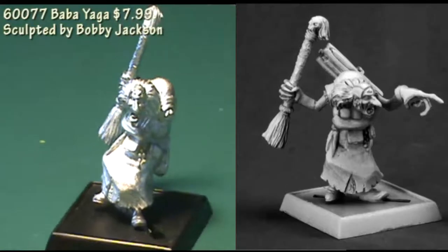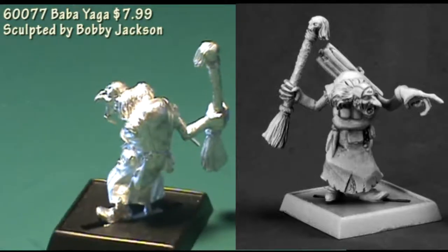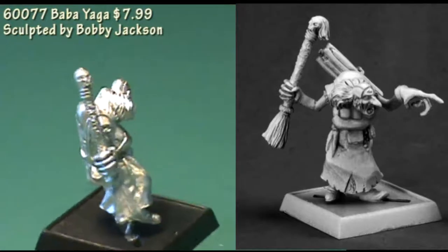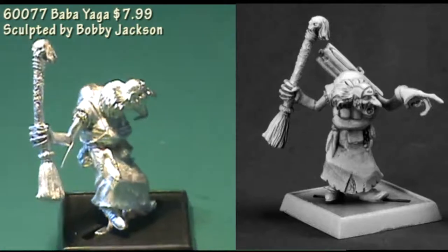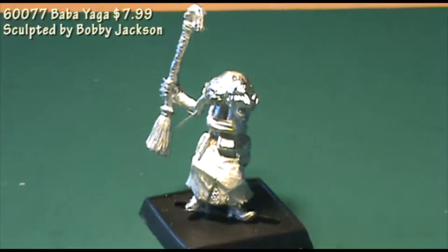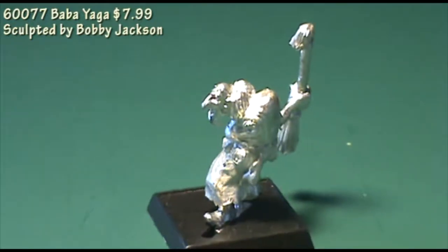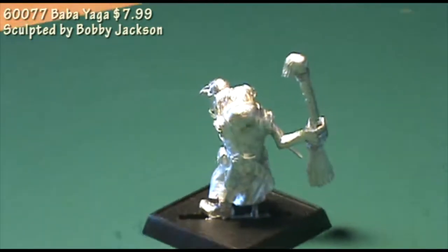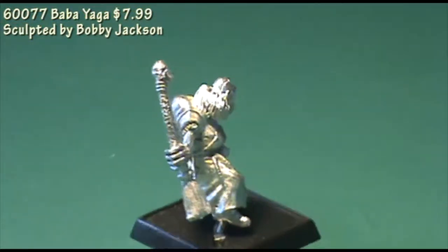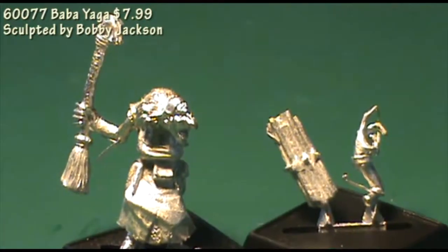Now we'll get into the Pathfinder line for a minute, starting off with Baba Yaga. In Pathfinder she is the Queen of the Witches, and this figure comes in three pieces. You get the bulk of the model — the body, the head, and her right arm carrying a broom as a single piece — and then her left arm and a bundle of wood that goes on her back. There was a little bit of cleaning needed on the figure, but nothing excessive. Assembly goes pretty easy: the arm fits into place just fine and the bundle of wood just sticks on her back.